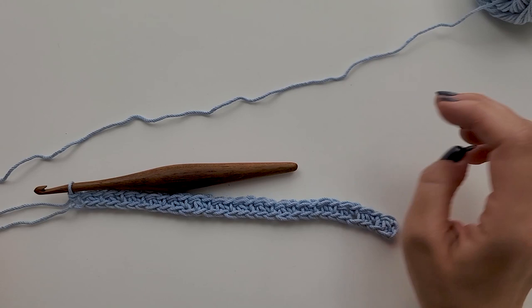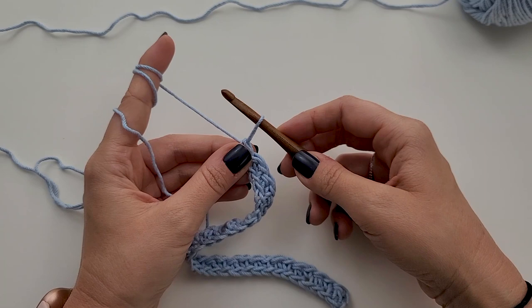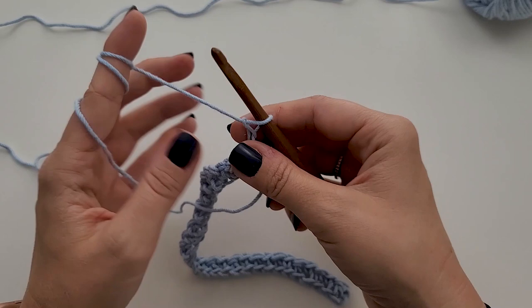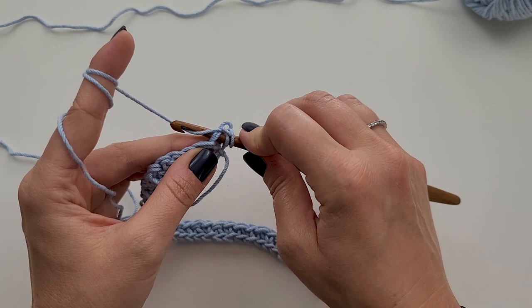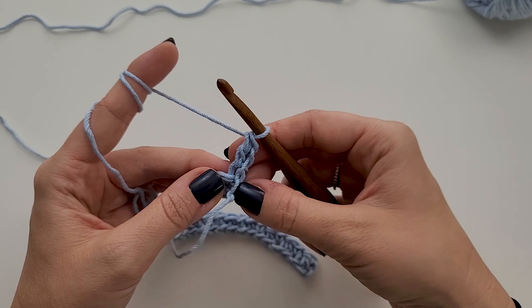Now we are going to work row two. For row two, we're going to start it off with a long chain. All you do is pull up a loop about the height of a double crochet — a little bit higher than what you would typically chain — then grab your yarn and chain one, and turn. It'll look a little funky, but then you're going to work your double crochet right into that very first stitch. Yarn over, insert hook, yarn over and pull up a loop, yarn over and pull through two, yarn over and pull through two. That gives it a nice straight edge. One DC in the first stitch after the long chain and turn.